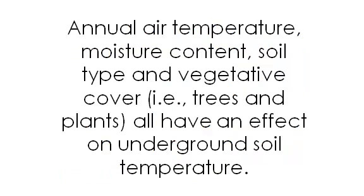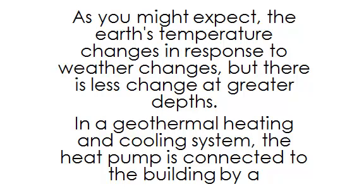Annual air temperature, moisture content, soil type, and vegetative cover — trees and plants — all have an effect on underground soil temperature. As you might expect, the earth's temperature changes in response to weather changes, but there is less change at greater depths.